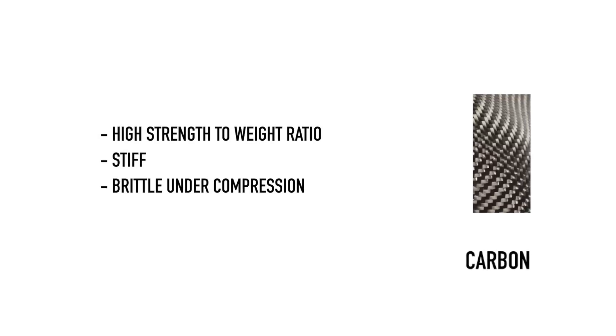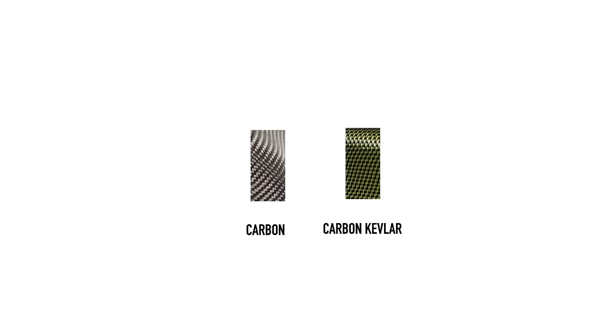Carbon fiber has a huge strength-to-weight ratio — it's incredibly stiff but can be brittle when compressed. Sometimes it's mixed with kevlar to reduce the risk of shattering, becoming carbon kevlar. Weight for weight, carbon soaks up more resin than glass fibers, but because it's so much stronger you can use an infinitely lighter weave of cloth to get the same strength.